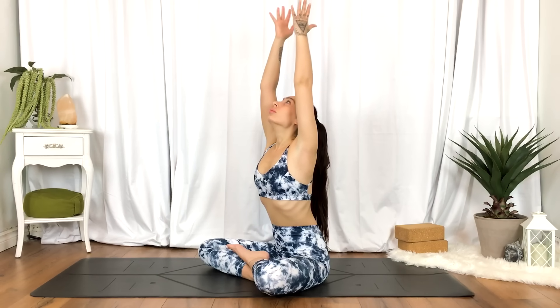We'll begin to take five deep inhales and exhales. Inhale, hands reach up overhead. Exhale, draw it into heart center.